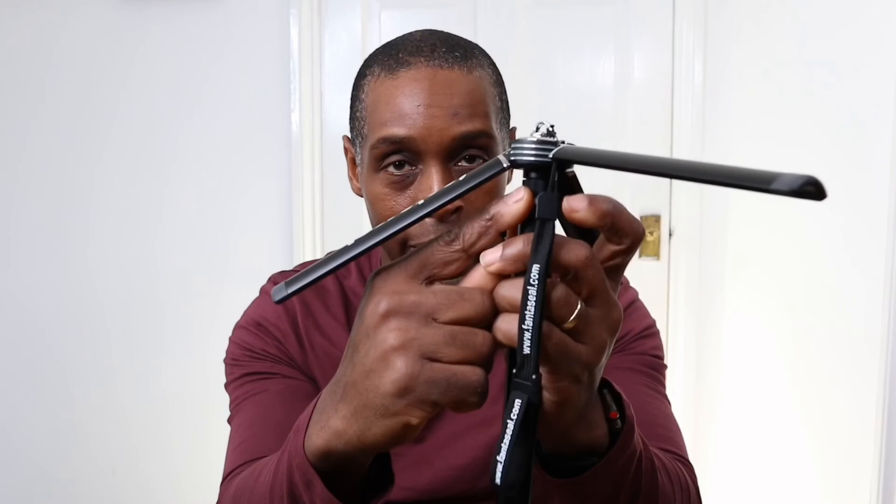One last minor negative: Fantaseal, if you do a Mark II version, please use black plastic for the locking rings instead of white — it would make it look more uniform and premium. Another positive: the leg base section has multiple uses. You can set the legs at various angles, and instead of just using the bottom quarter-inch screw to mount your camera, you can also use the top GoPro-style mount. That multiple-use design is absolutely great from this company.